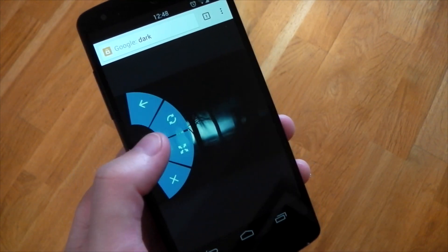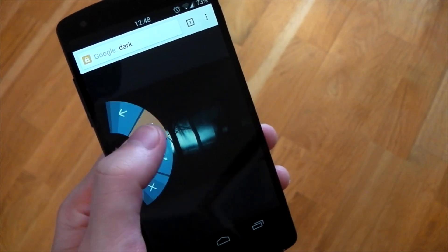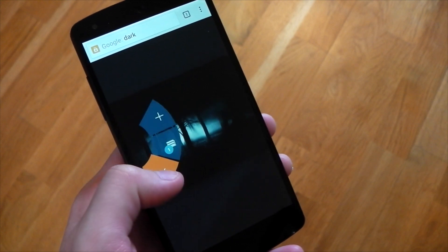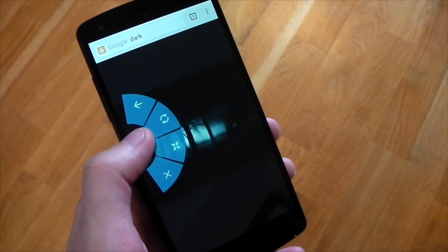I'm really happy to see this module - I was a big fan of the pie quick controls in the AOSP browser, and I'm glad to see there's now an option to use them on the stock Google Chrome browser as well. Let me know what you guys think!